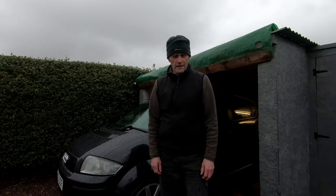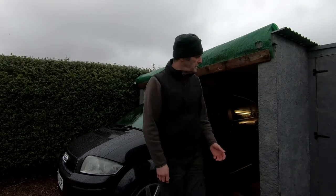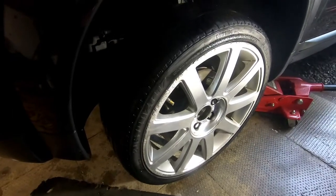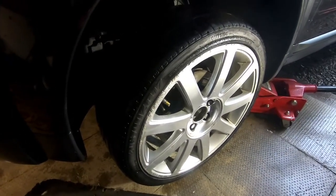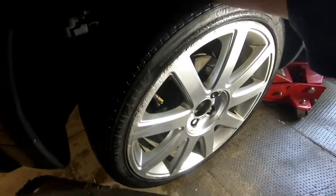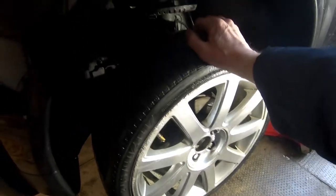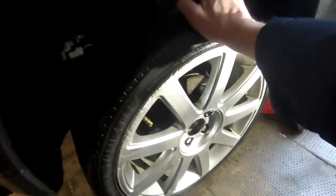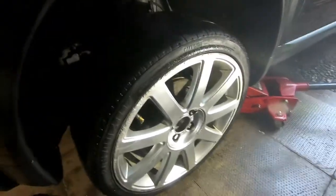Anyway, enough of this waffle — it's pouring rain, so I'm going to shoehorn the Audi in the garage and get on with it. Another way to tell if you've got a failed bearing is to get hold of the top and bottom of the wheel — in my case just the top — and just rock the wheel to and fro. You can hear there that I've got a faulty bearing.